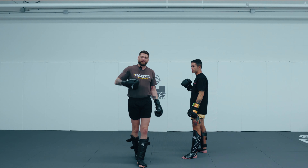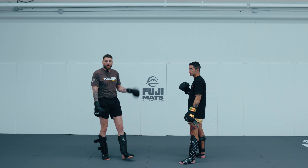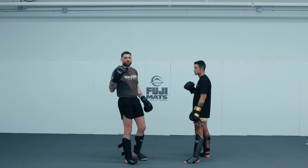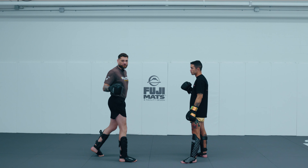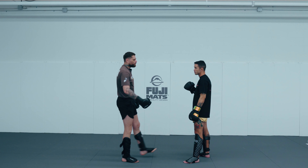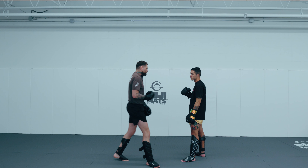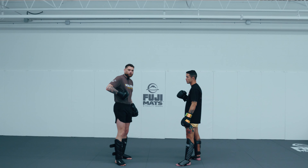The liver is basically sitting right underneath this floating rib, inside this floating rib — basically two or three inches underneath right here. It's a lot higher than people tend to realize, and it's on the right side of the body. This is why we always talk about southpaws having an immediate advantage, because all their power-side weapons are going right towards that liver side. So generally speaking, southpaws have a natural advantage just from the anatomy of the human body.